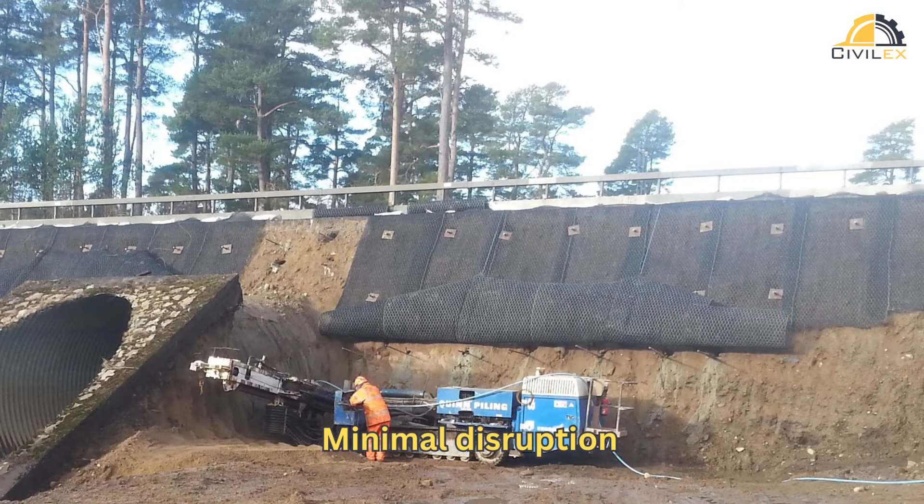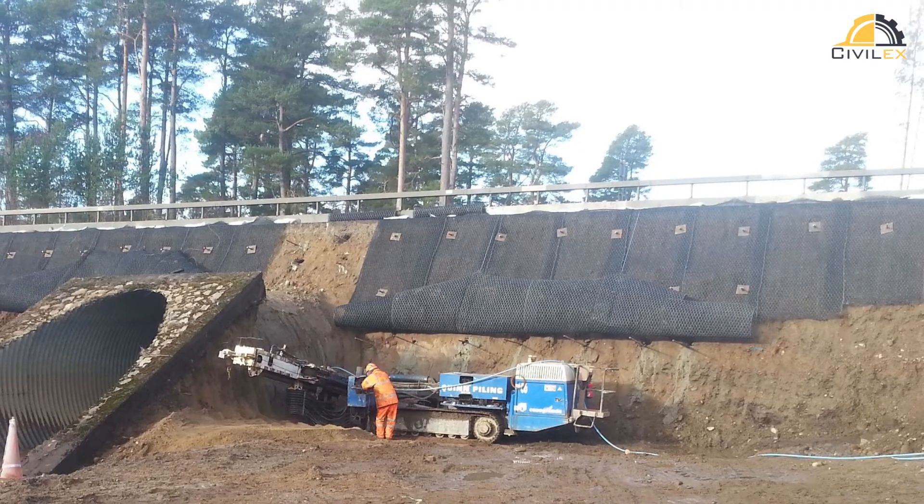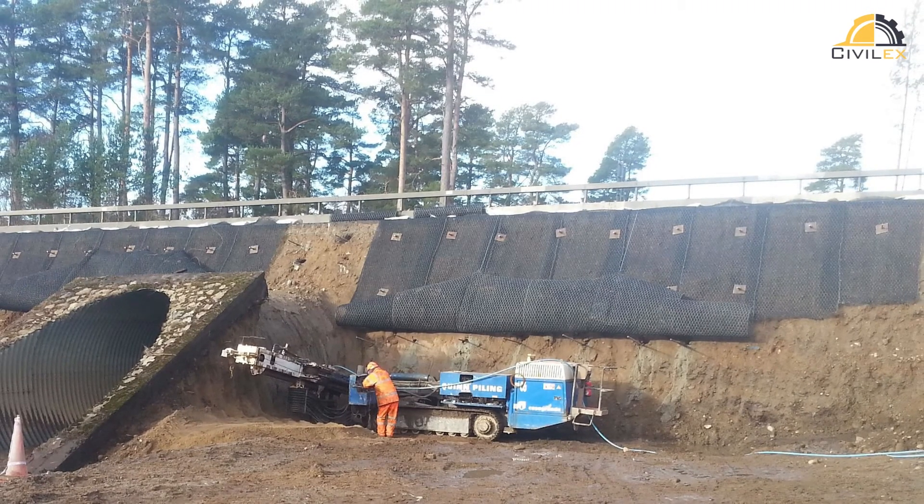Minimal disruption: soil nailing requires minimal excavation and disruption to the surrounding area, making it ideal for projects in urban or confined spaces. Faster construction: compared to other methods, soil nailing can be quicker to implement, saving both time and resources.